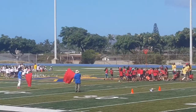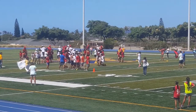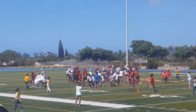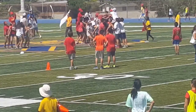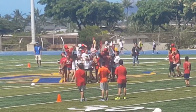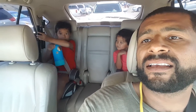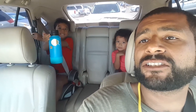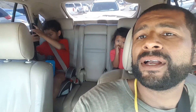Yeah! The Red Team won — first place! Yeah, first place! Fastest runner in the world! Yeah, whoo!